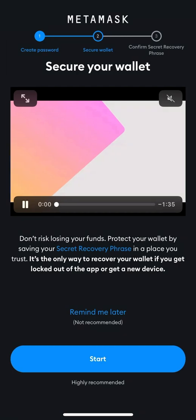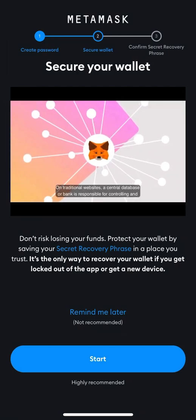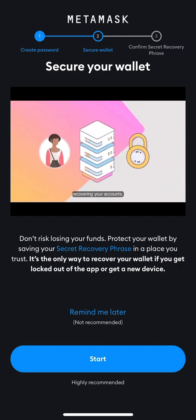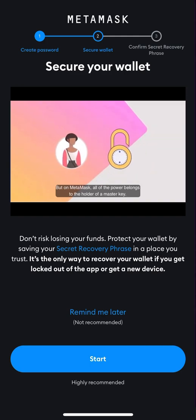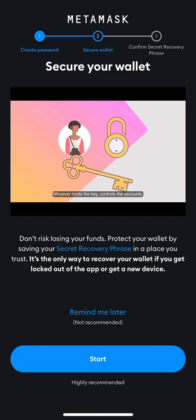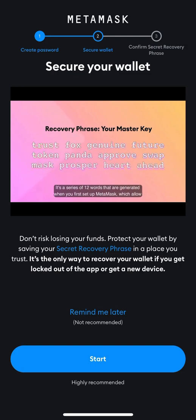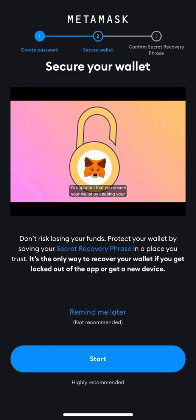After creating your wallet, this video is about keeping your secret recovery phrase safe. You should write it down — don't take a screenshot, don't put it in your email, don't store it anywhere digitally. Just write it down manually, and make sure nobody gets access to your secret recovery phrase.